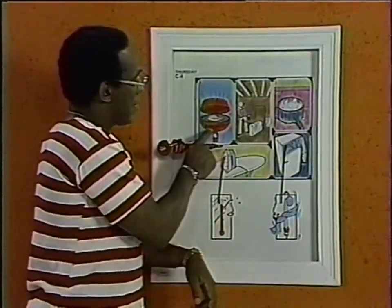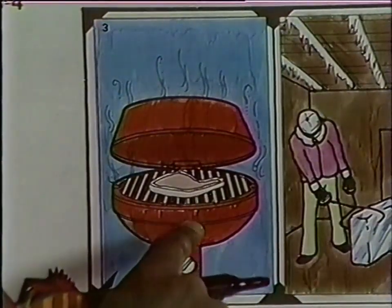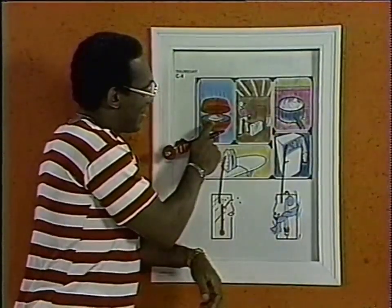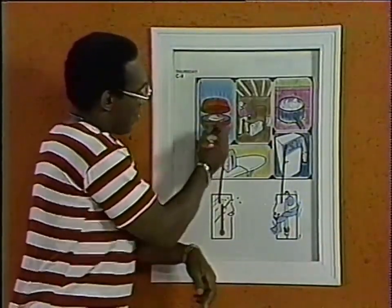Now, what's this? A barbecue grill. Mommy and Daddy cook on it. They cook when the charcoal is done. Is it hot or cold? Let's draw a line for the hot.